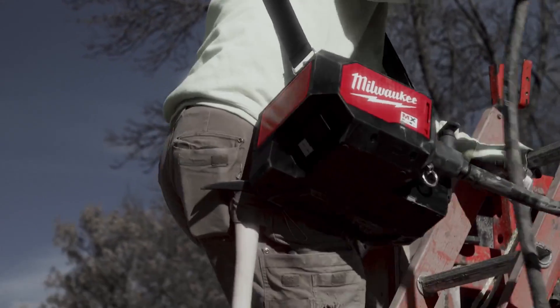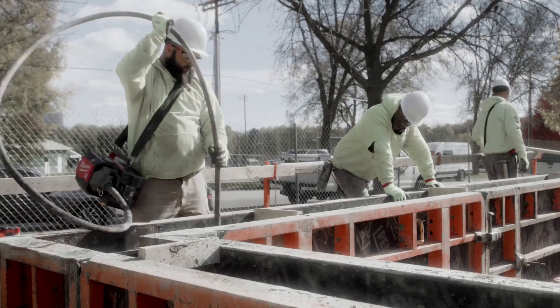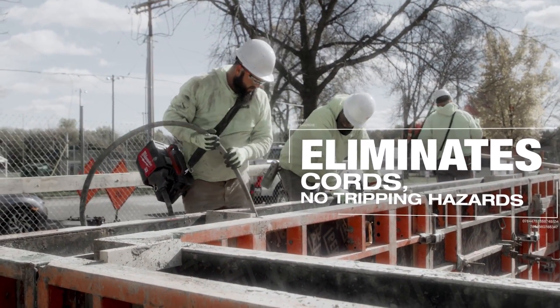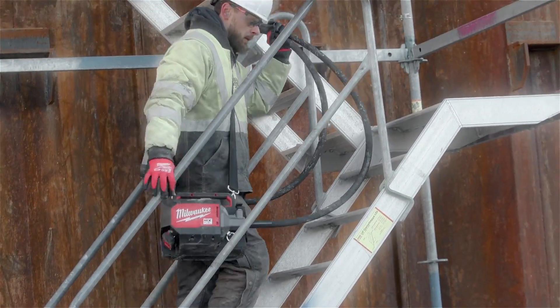Having the strap and the lanyard so that you can just put it on your back really makes our job safer. The MX Fuel Concrete Vibrator — we get rid of the cord, we don't have those tripping hazards. We can grab it, good to go. I just like that it was pretty easy to maneuver and you can get from point A to point B pretty easy.